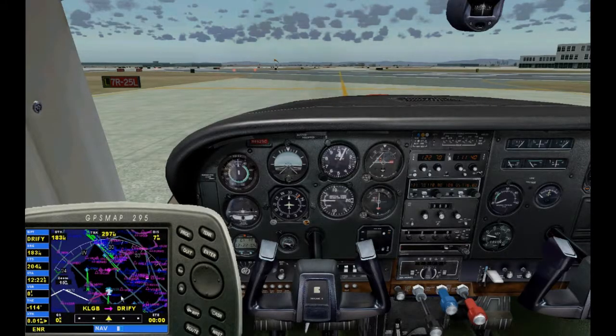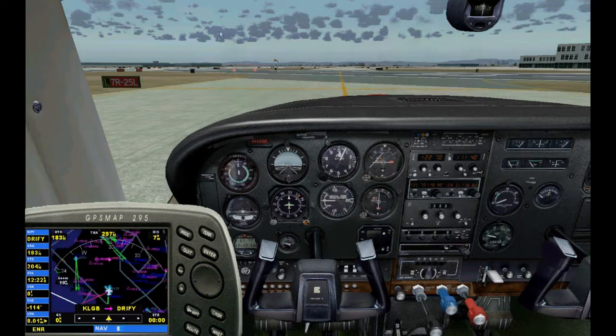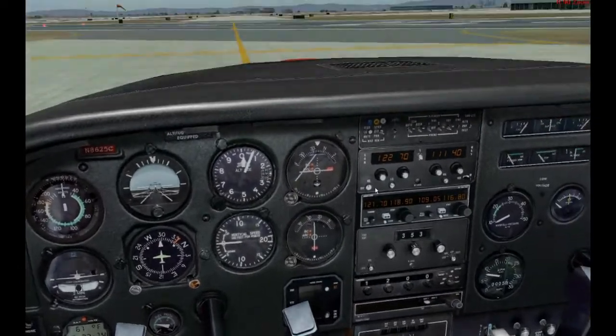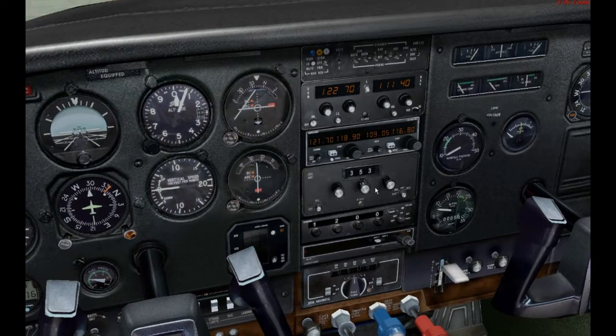We're in the airplane — this is a Cessna 182. Down here you can see we have our GPS with the flight plan in there. Let's get rid of the GPS display for now. The airplane is currently in VOR mode; as you can see on VOR1 I have 111.4, which is the Catalina VOR.